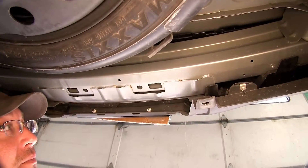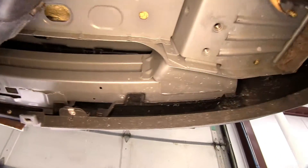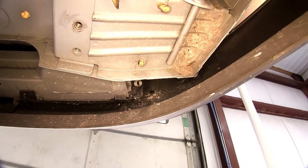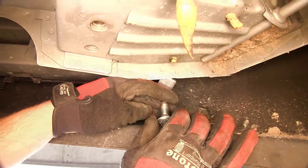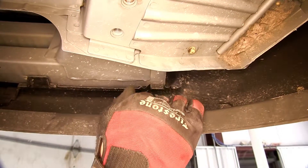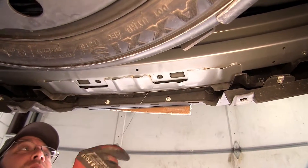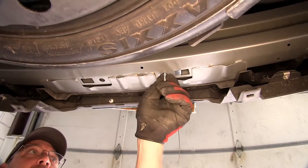Now we're ready to install the hardware into the bumper channel. Taking our 1.5-inch bolt leader, going through the attachment point and out the end of the frame. Then we'll slide on our block and thread on the carriage bolt. We'll feed the block into the frame, followed by the carriage bolt. We'll pull them both into position and then go ahead and remove the bolt leader.